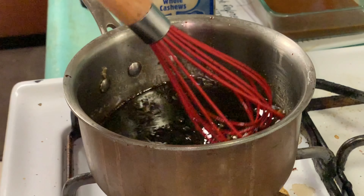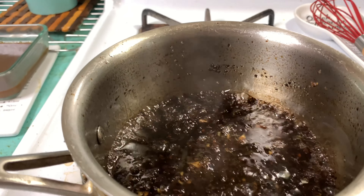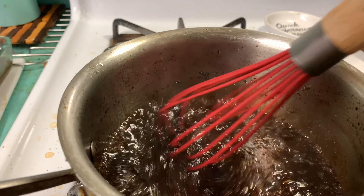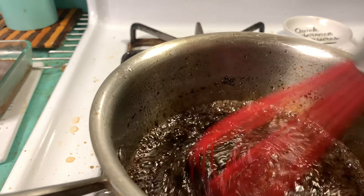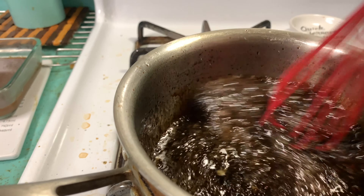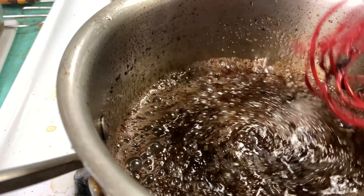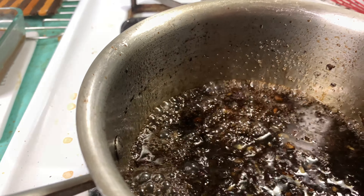I'm going to let that simmer and reduce. It smells awesome — that sauce is awesome. It's getting thicker and I'm going to let it cook about five more minutes. I'm going to wipe the stove while I wait.